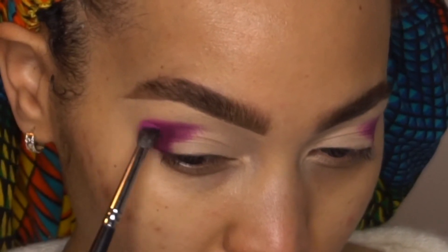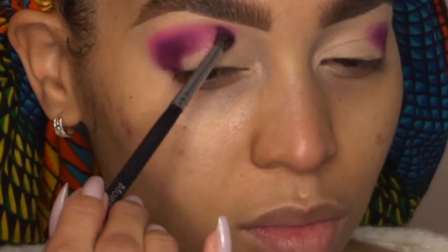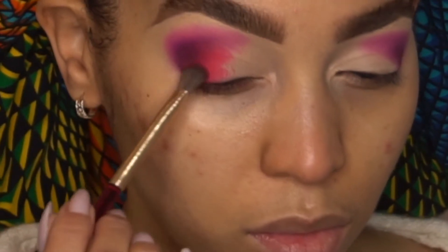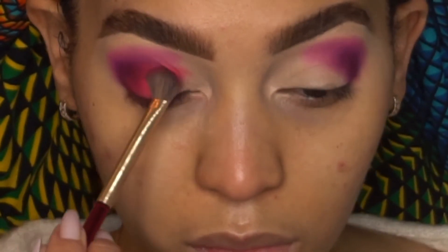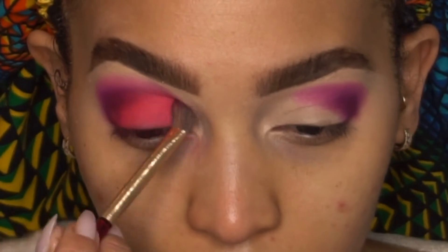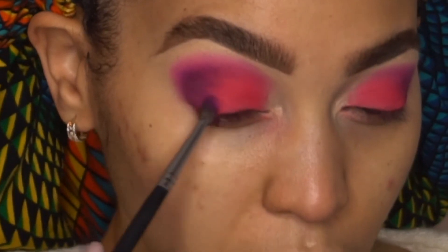I'm taking a small detail blending brush and going in with Flip Flops, blending that on the outer corner of Raspberry and also bringing it up into my crease. Any brushes I use in this video I will put down below in the description box. Now I'm taking Picnic and a larger fluffy blending brush and packing it into my lid. If I were to do this look again, I would take more of a packing brush to apply Picnic — this fluffy brush had me going back and forth, but it worked and it turned out.